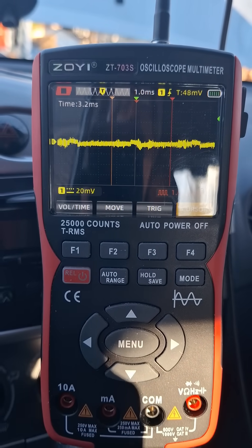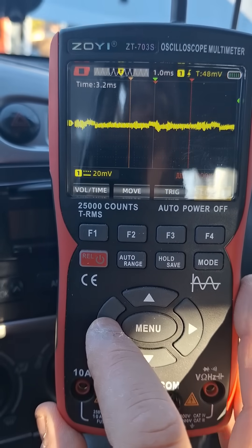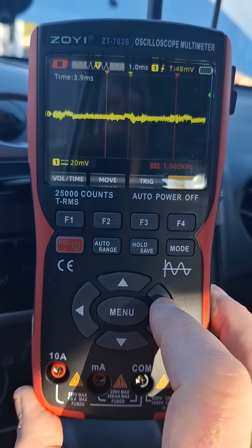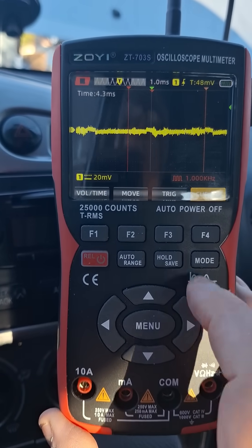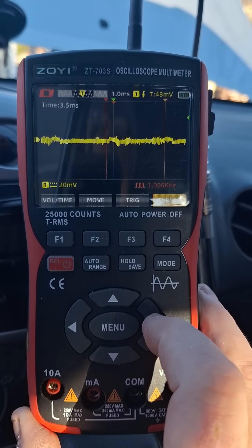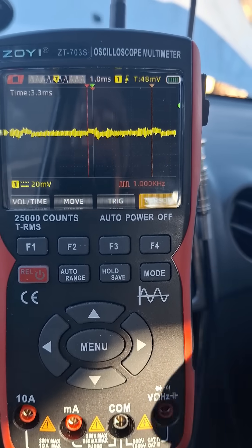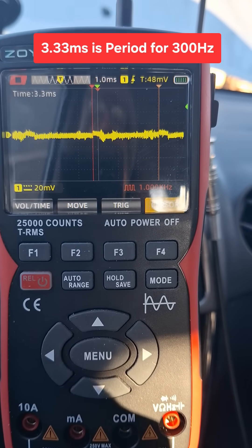There's a trace that I froze and we can go ahead and measure this now with our cursors. We can put one cursor over here and another cursor there. I know this solenoid is 300 hertz, and you'll see here how the spacing I got from here to here is 3.3 milliseconds, which is the period for a 300 hertz signal.